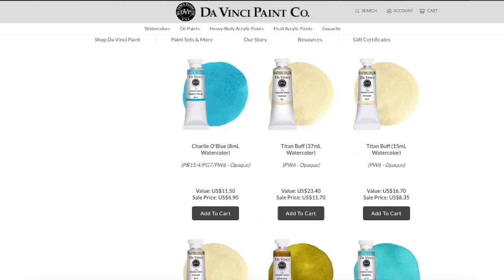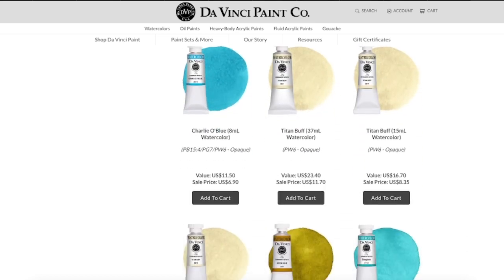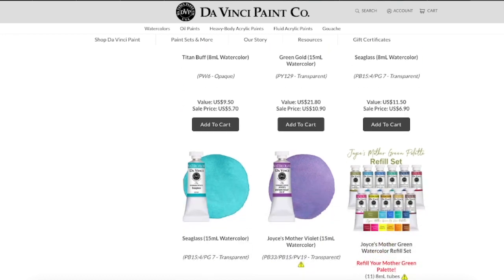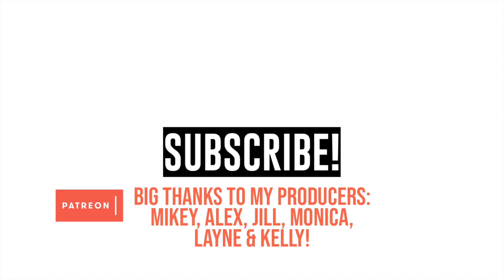That's it for this little watercolor news and cool stuff roundup. I haven't found any particular breaking news yet, but I'll keep looking and when I find something I'll make sure to make another little news video. Thank you so much for watching and I hope you have a great day. Bye bye!